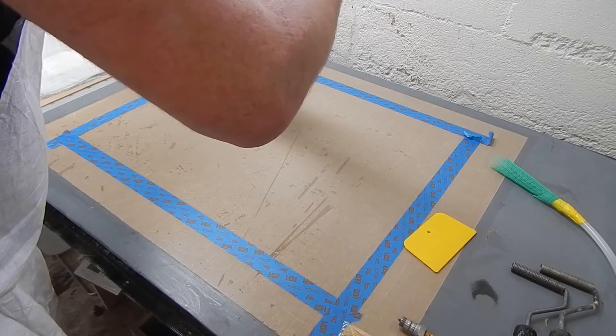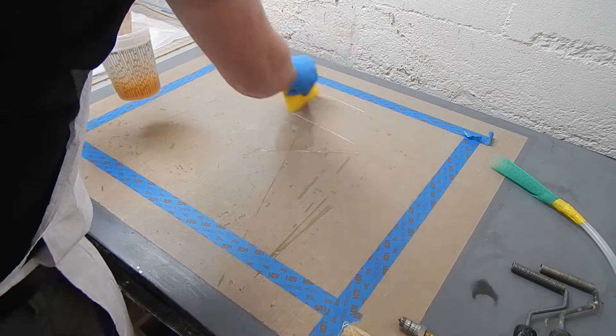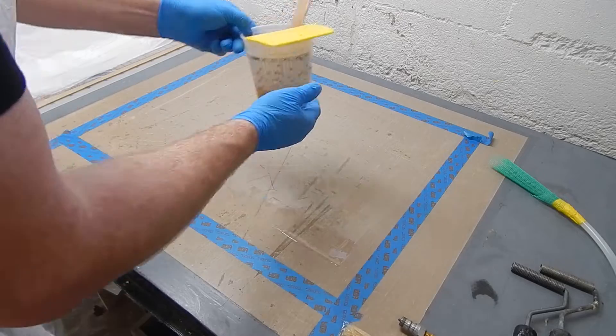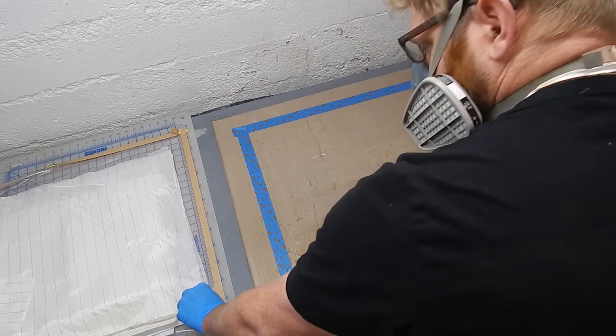Here's the resin. This is a 5 to 1 total boat epoxy. It's been around a little bit, with some color added to the hardener. It'll just make it easier to see what's going on and how much goes into the cells with a honeycomb.